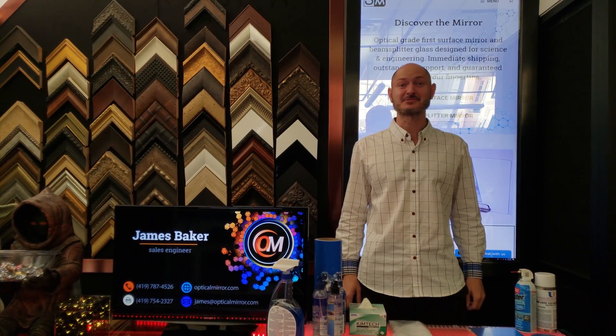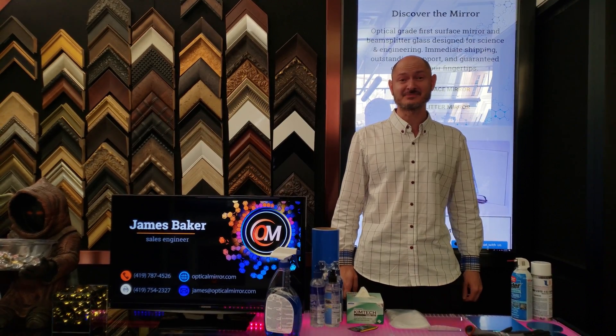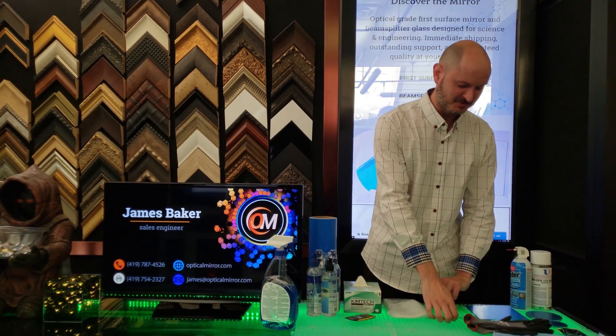Hi, this is James at Optical Mirror. Today I'm going to teach you how to not screw up your optics and keep them nice and protected, whether it be a first surface mirror or a beam splitter mirror.